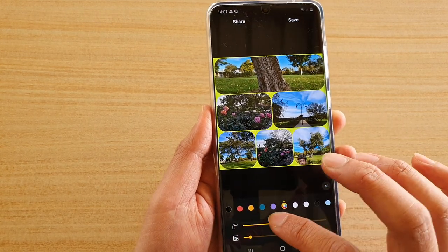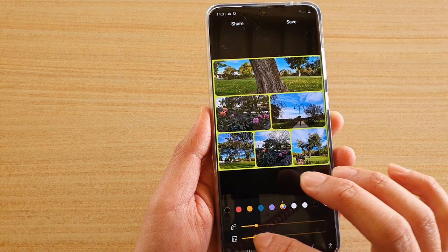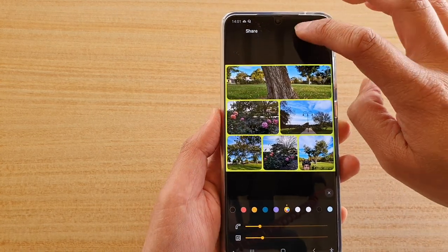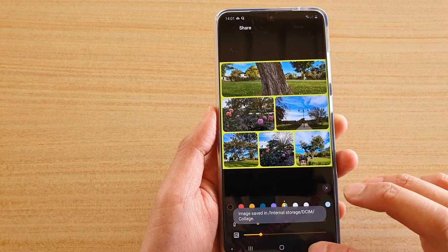You can also tap on the color wheel to choose your own color. And you can choose the roundness and the margin size. Once you're happy, just tap on the save button and that will save as a new photo.